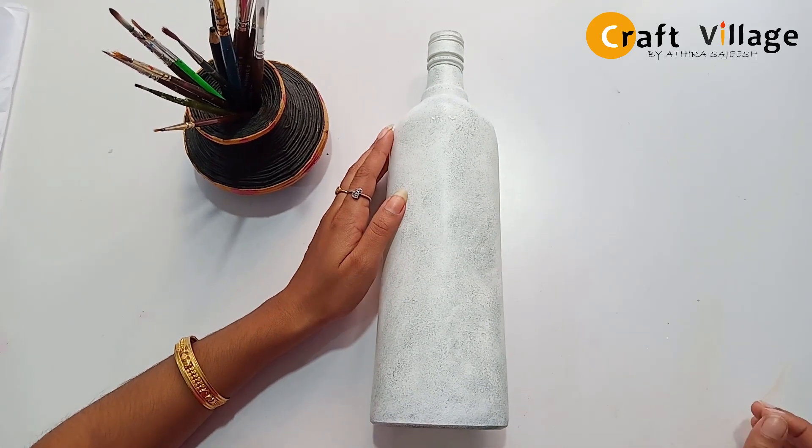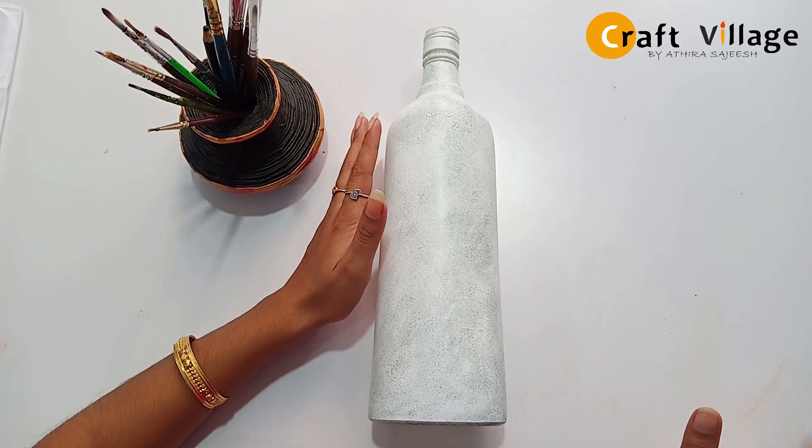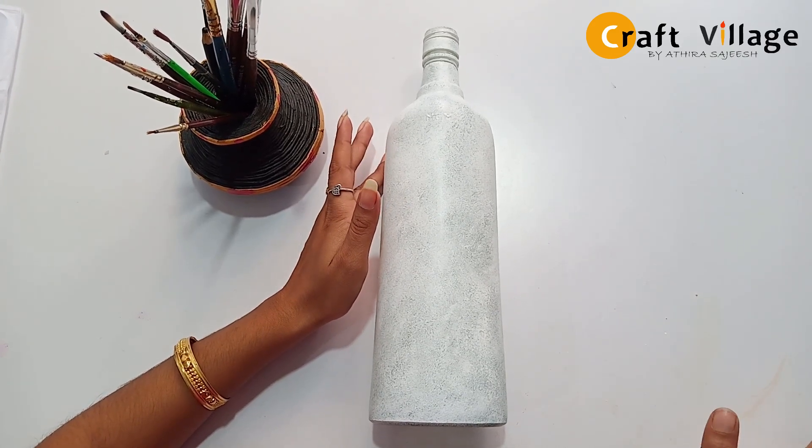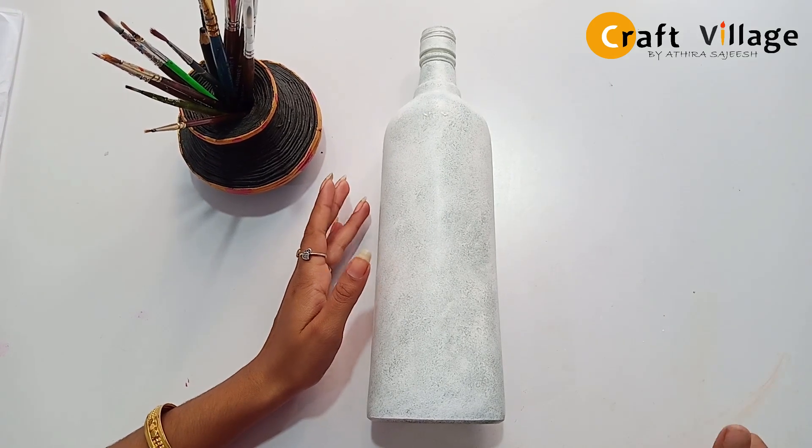Hello friends, hello everyone! I am going to take a look at CraftValage. I am going to start with a bottle. Let's see what you sell.